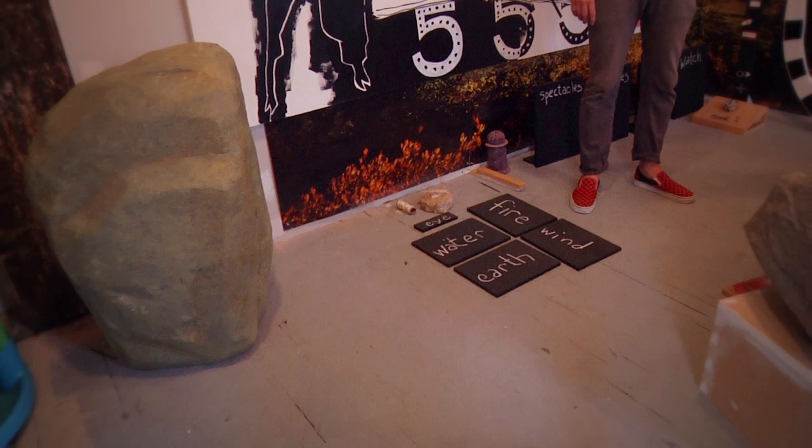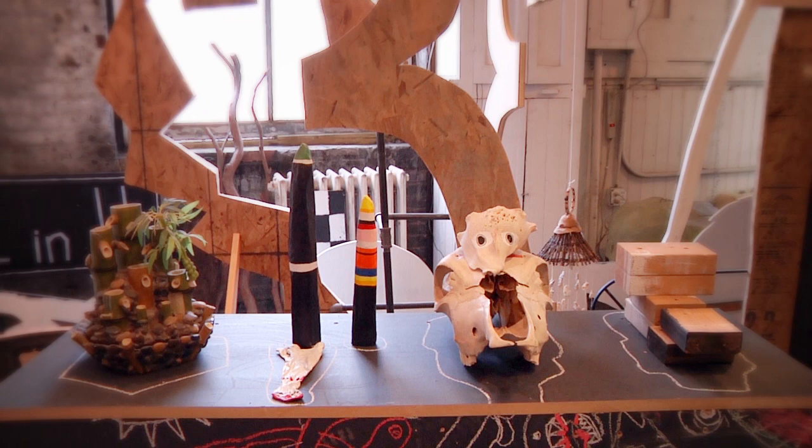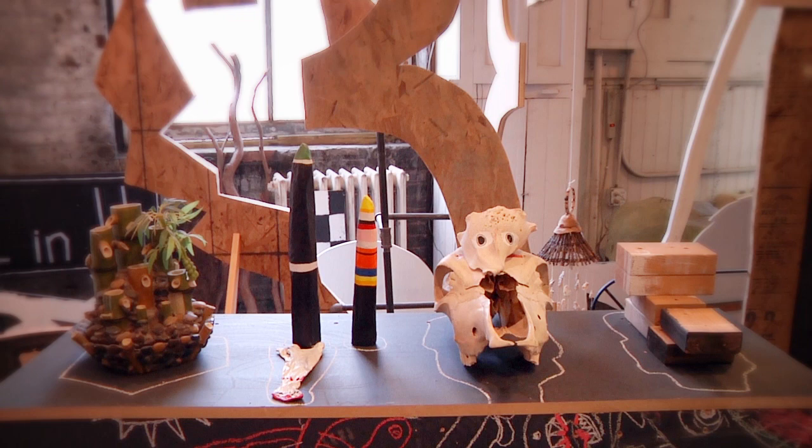A lot of the work that's here is fairly embryonic — it's about ideas, but it is a fairly unholy merging of these things.